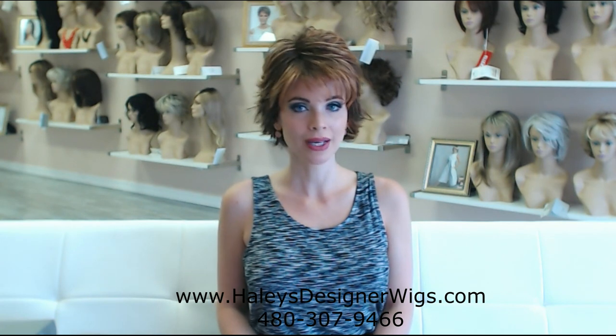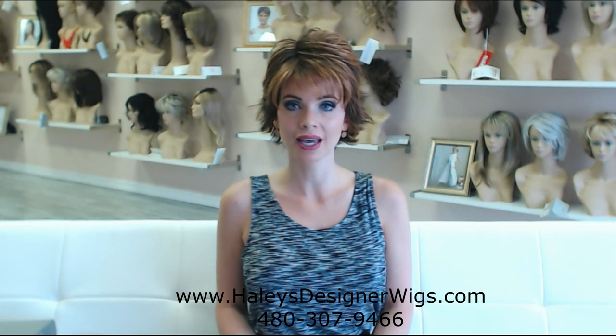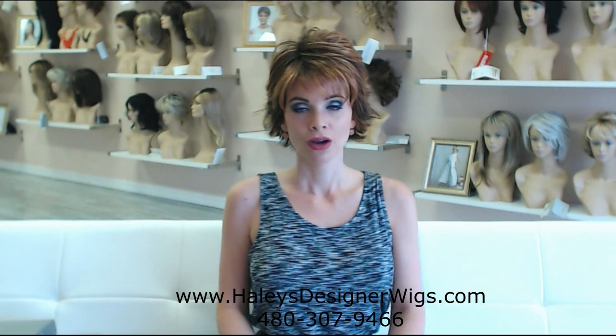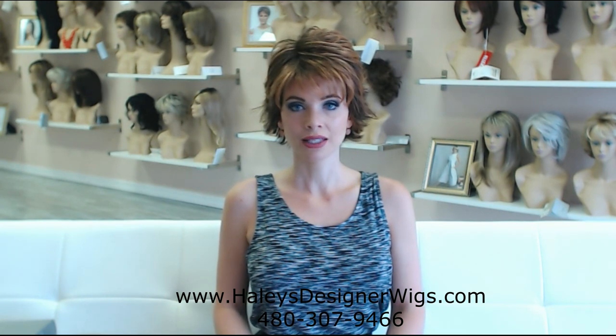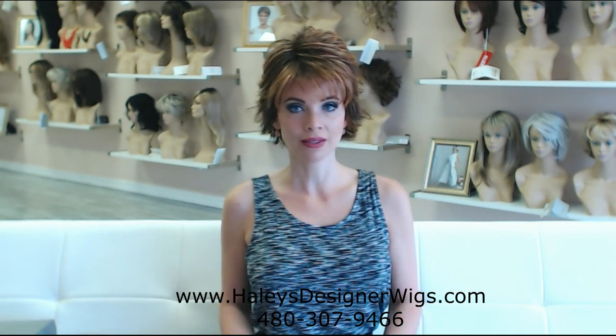Winter is the best pixie cut that I have seen ever. I've tried other pixie cuts. I've been in search of something a little different — I always come back to Winter. Winter is a simple, classic, chic, awesome little piece. So let's get her on so I can start showing you this beautiful wig and all of its awesome features.